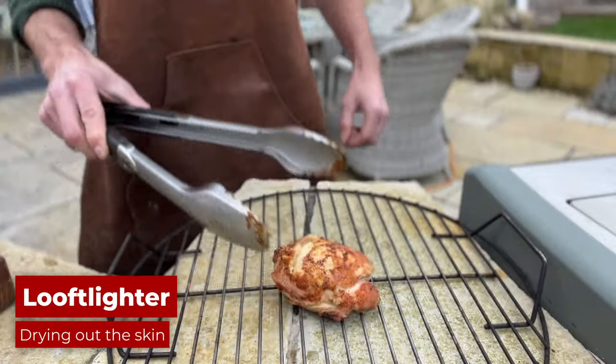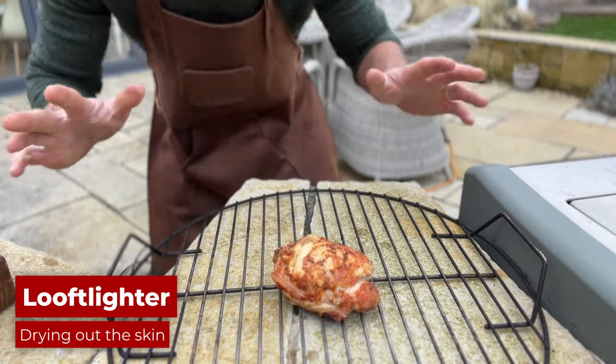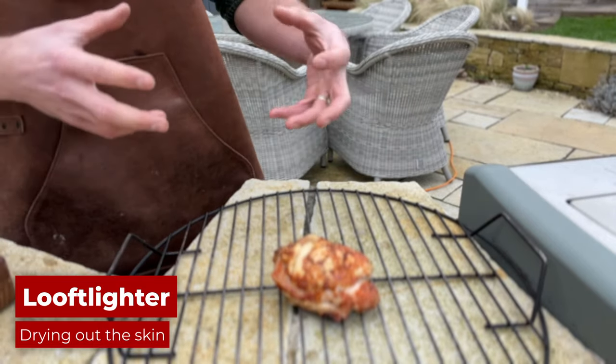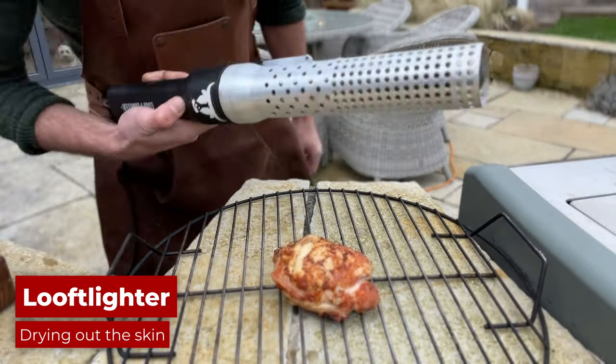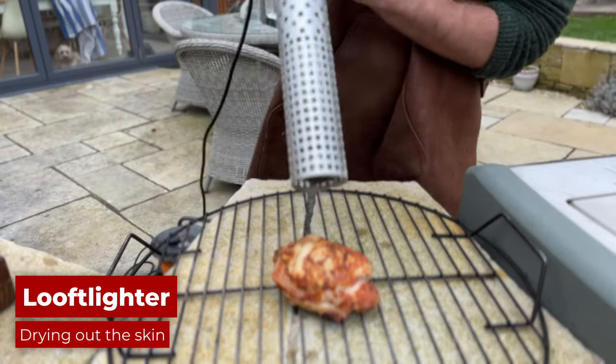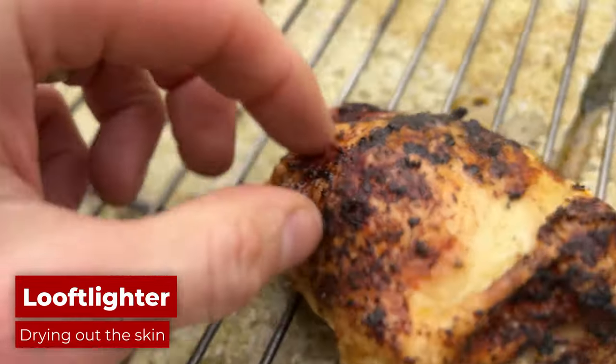Here's the chicken thigh we're going to try and dry out by blowing super hot air on it with the looftlighter. I have no idea if this is going to work or not — it's something that I know is really effective on pork for getting crackling on pork belly or porchetta. This is 700 degree air. That's definitely crispy.